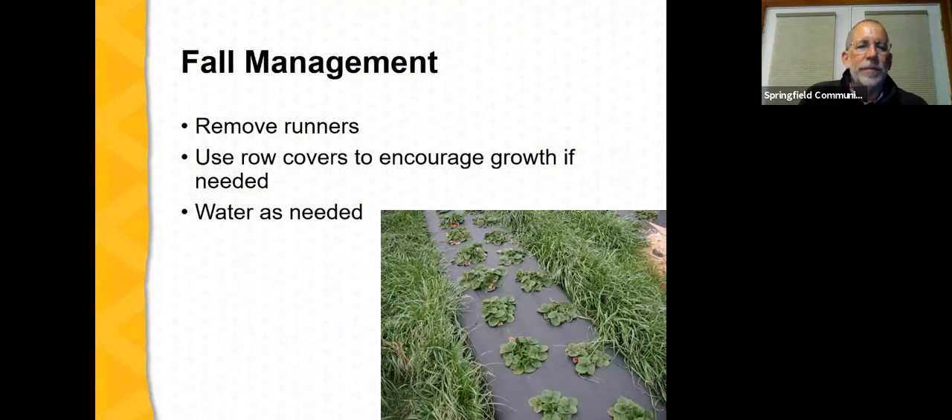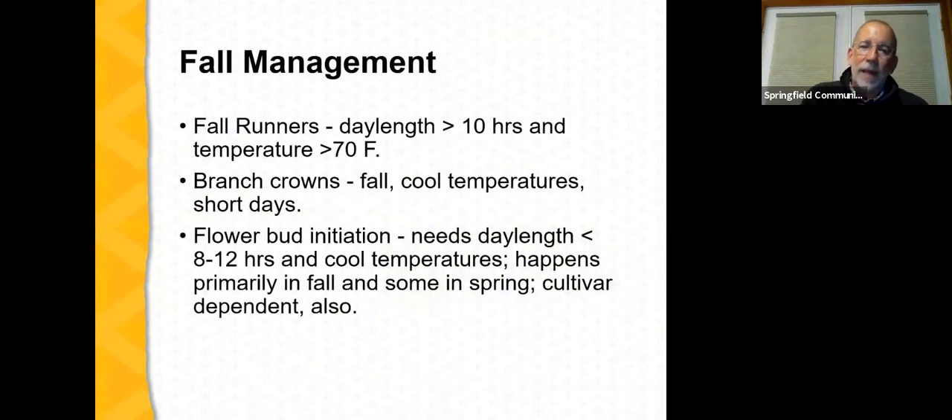As we move into fall management: upon planting, the plants will begin developing runners, and it's important to remove those runners as they form. Row covers are a tool that annual plastic culture strawberry growers can use to encourage growth later in the fall if needed. It's very important to keep these plants well watered during the establishment and fall development period. Once plug plants are planted, branch crowns begin to form as day length drops below 10 hours and temperatures fall below 70°F. Flower buds also develop during this period whenever day length drops below 14 hours — or 8 to 12 hours is even better for flower bud formation.